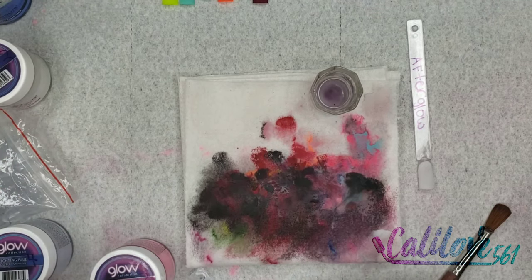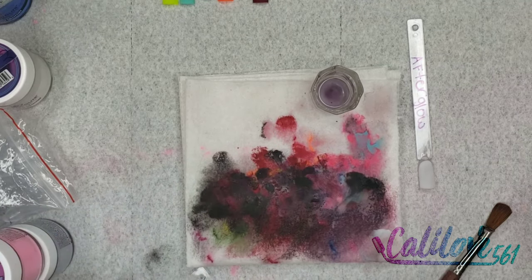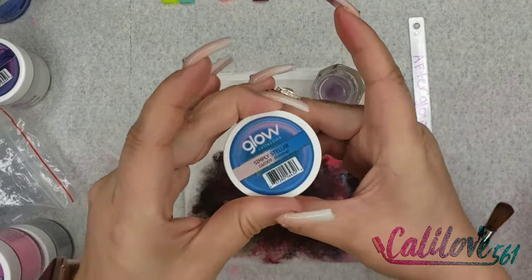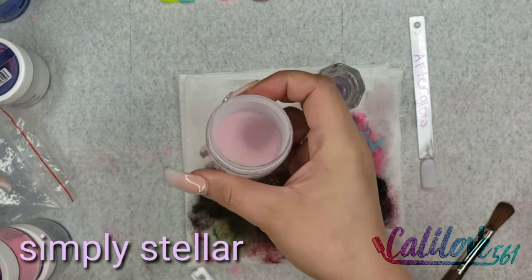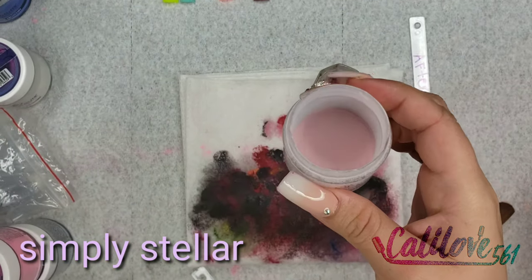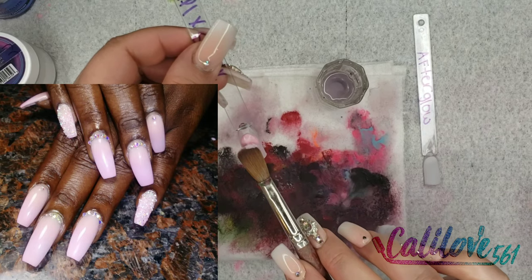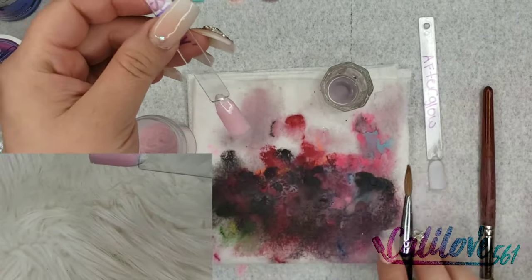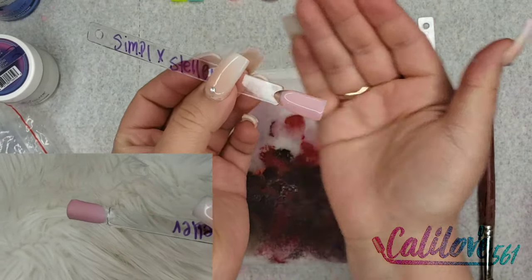The next one — let's do this pink — is called Simply Stellar. It looks like that. All right, that's Simply Stellar.